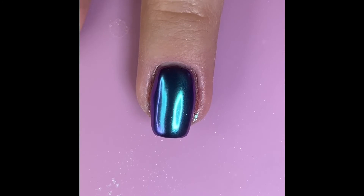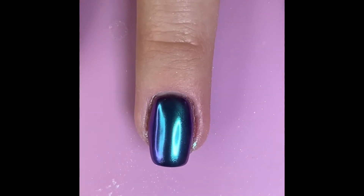Once you're satisfied with the amount of coverage from your chrome powder, use your fluffy brush to dust off any excess chrome powder that may be left over.